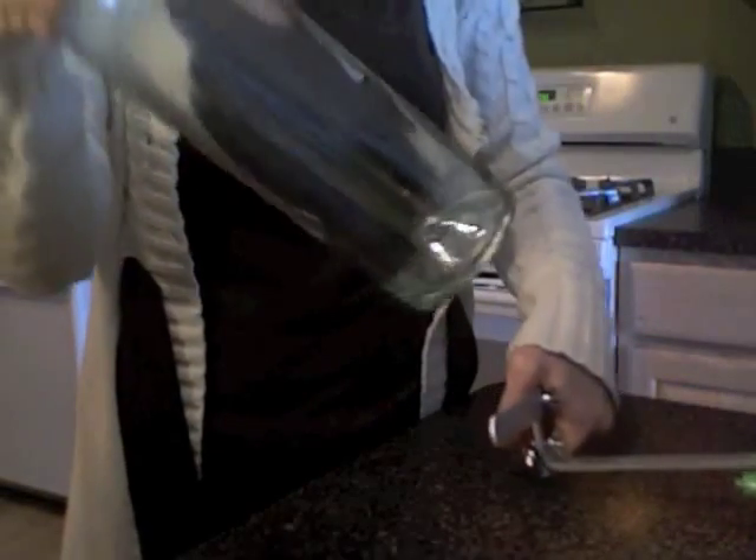You're going to end up with a score line that's very hard to see — it looks like a piece of hair on the bottle. That's your score line, and that's all you need.